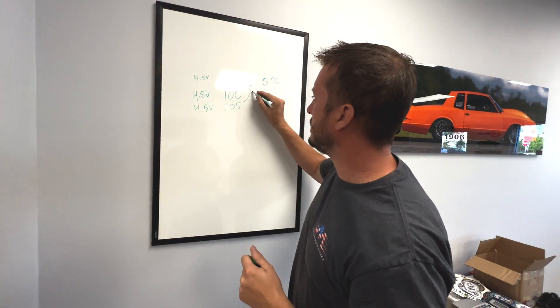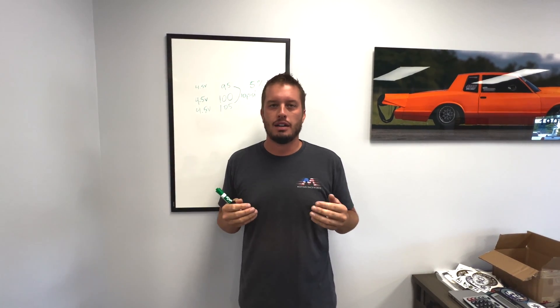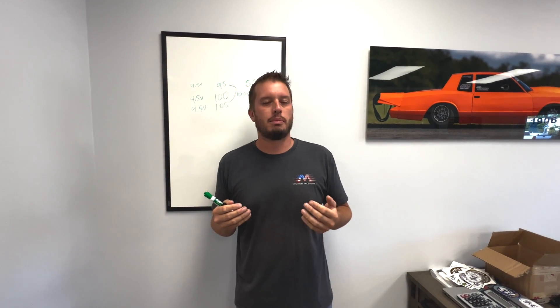Between your old sensor and your new sensor, how is your boost controller expected to work like that? Chances are the car is not even going to leave the line. As you may or may not know from boost control tuning, one PSI can be huge — we're talking 40 to 50 horsepower per pound of boost typically, ranging anywhere from 20 to 50 depending on the application.